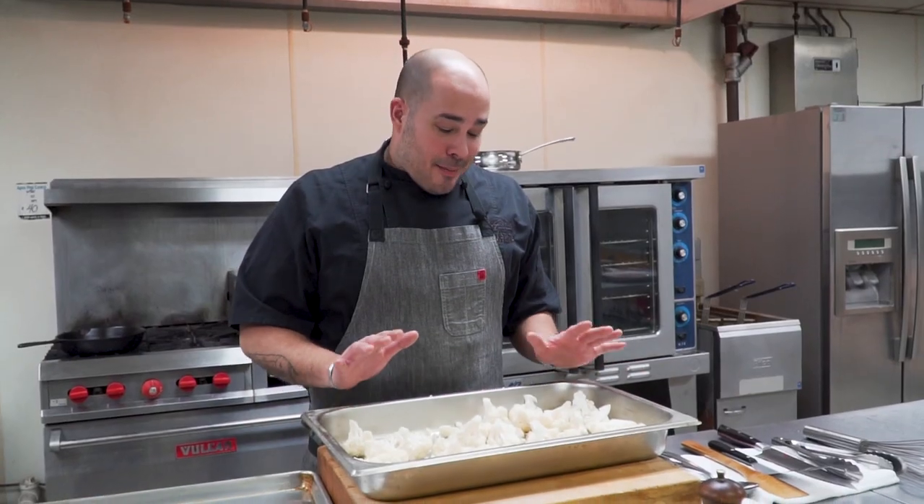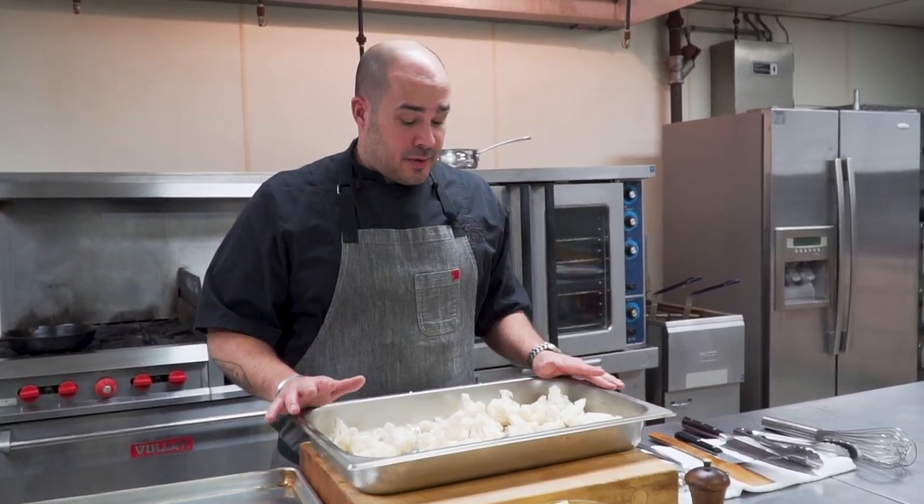We talk about caramelization a lot. You might have heard the term 'overcrowd' — do not overcrowd your pans. When you overcrowd your pans, you don't get caramelization. And to me, caramelization is the king of flavor. I can't get enough caramelization whether I'm cooking steak, whether I'm deep frying something, or even whether I'm roasting something.